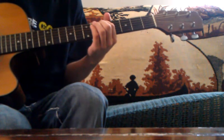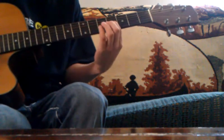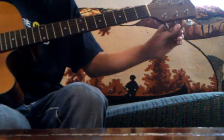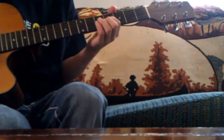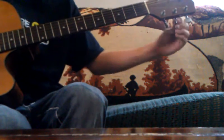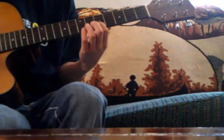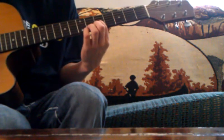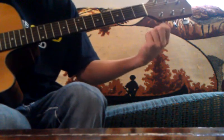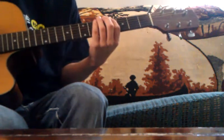Then put your finger on the 4th fret of the G and match it with the B, so you bring the B down. And then finally, put your finger on the 5th fret of the B and match it with the high E, so you bring the E down — and there you go, half step down.